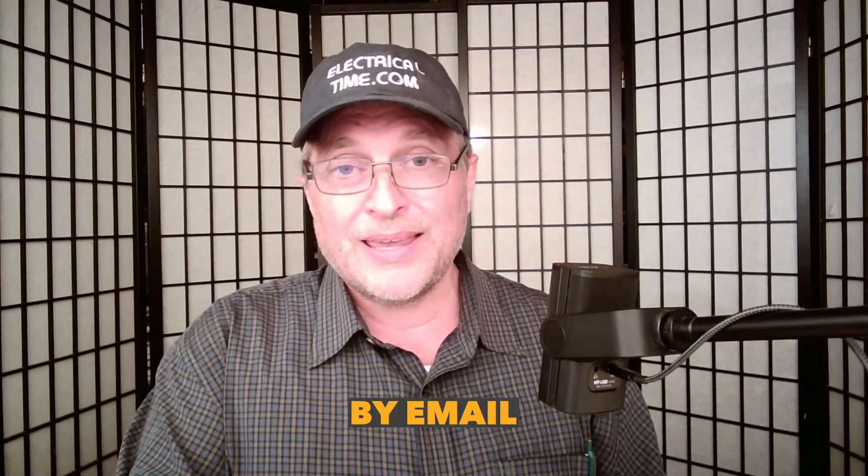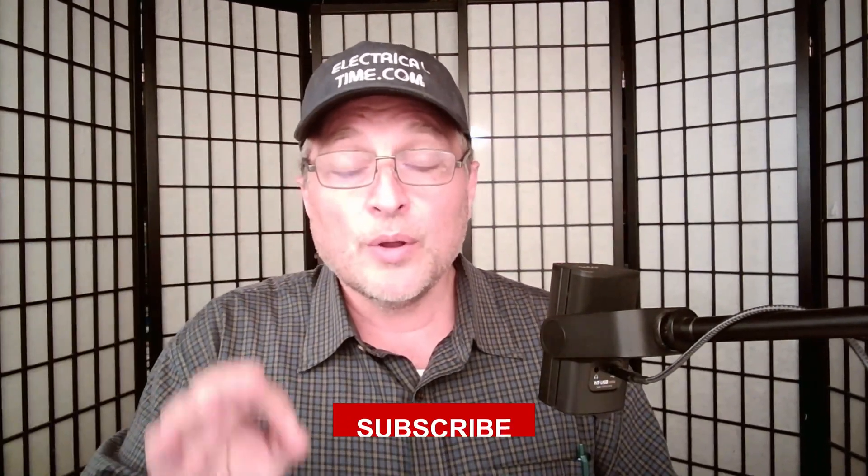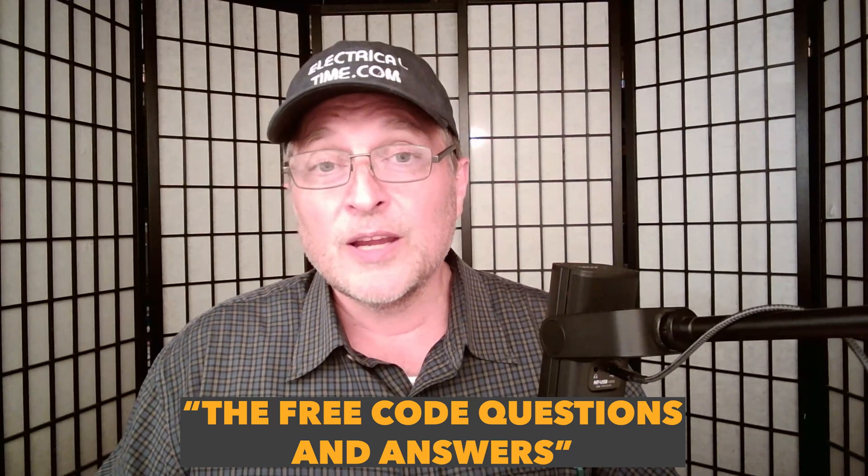My job is to teach the code, and what I decided to do is every day Monday through Friday I do a free NEC code question and answer sent to you by email. It's free — all you have to do is go to my website, electricaltime.com, and click the subscribe button. When you subscribe to that question and answer of the day, you're going to start getting the free code questions and answers. Go do that today. Thanks Jeff for having me on the show.